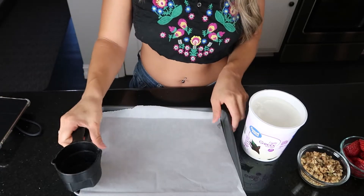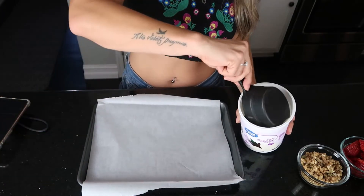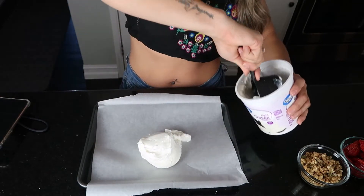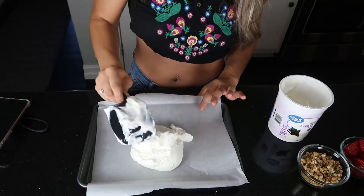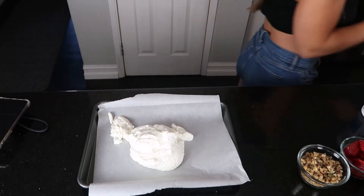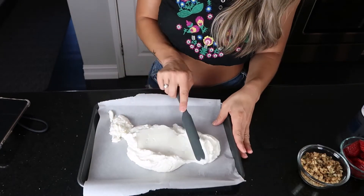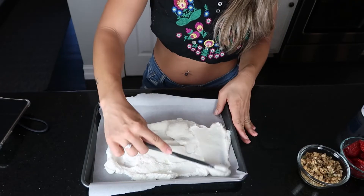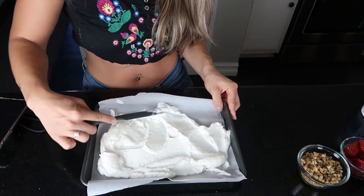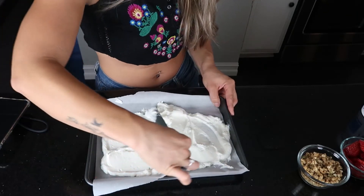I'm going to add about two cups to a cookie sheet that has parchment paper. It's not exact measurements — just approximately two cups. Then you want to flatten it out as much as you can because this is bark — these are like little bites — so you do want to flatten it so they're not super thick.